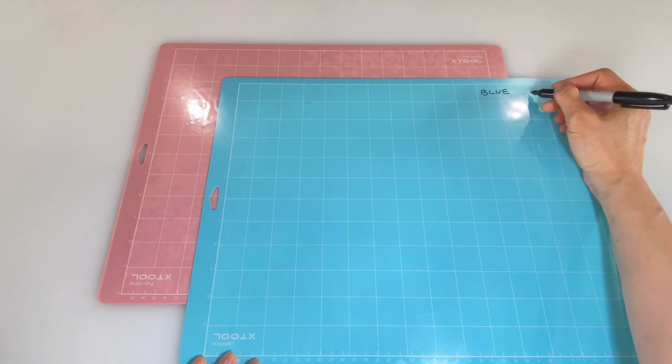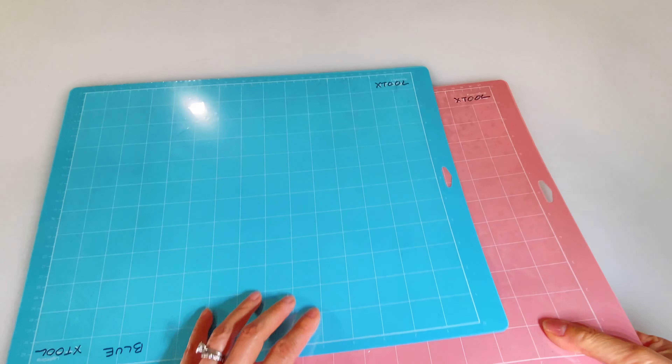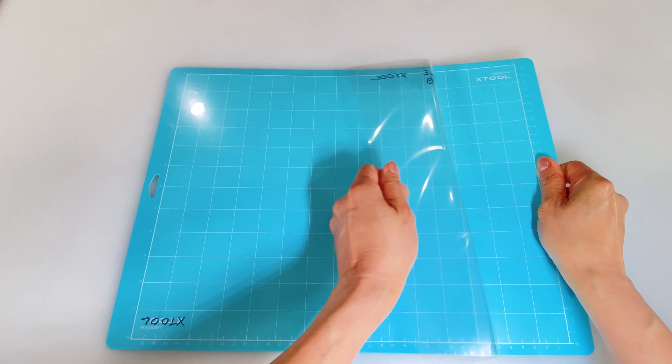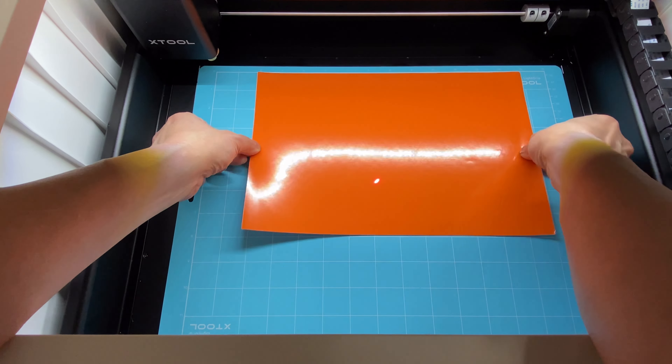Before I remove the protective film from the cutting mats for blade cutting, I just want to mark them on both sides so that I know I'll be putting them back correctly when I'm finished using them. Remove the film from both sides and then place the mat on the bottom of the machine between the marks. Then I'll center some vinyl at the top.